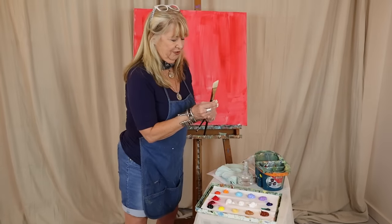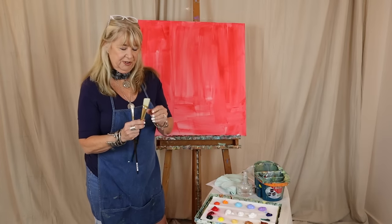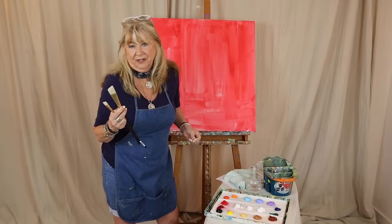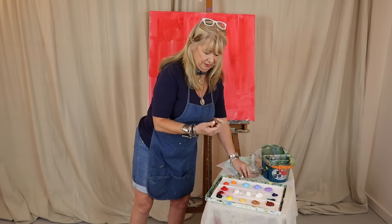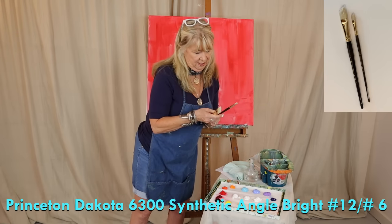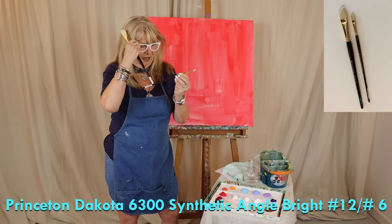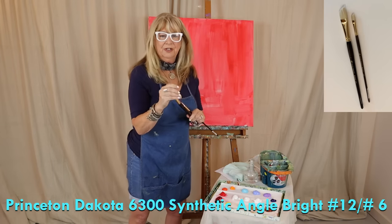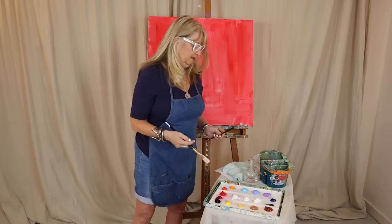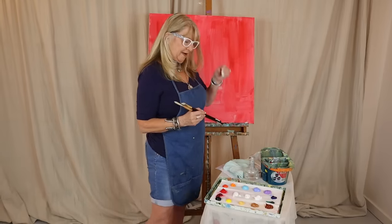I got some brand new brushes today. These are my Princeton brushes — I'm not plugging Princeton, that's just what I use. This is the Princeton Dakota series 6300, the number 12 and the number 6. This is a half inch and this is an inch. These bright angle brushes are really all I use and I love them.